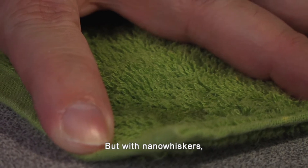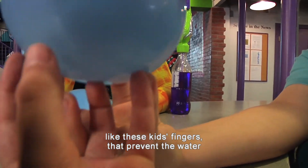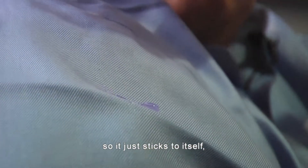But with nano whiskers, there are lots of very, very tiny little points — like these kids' fingers — that prevent the water from really touching the surface. So it just sticks to itself, forming a bead of water on the surface that will just roll off.